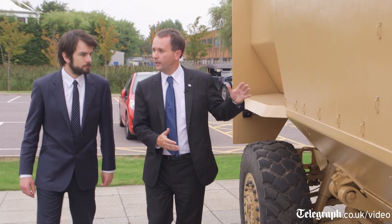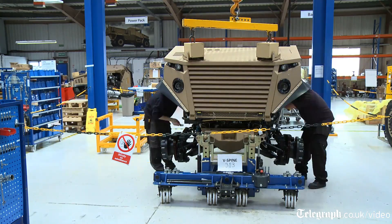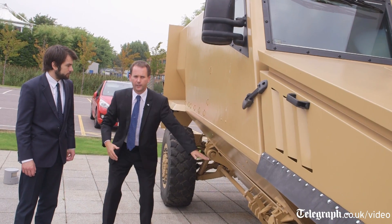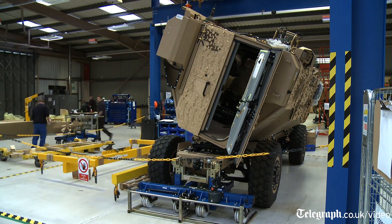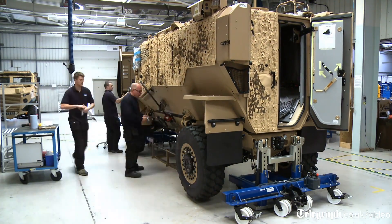One of the key unique features of this vehicle is that it's designed in a modular way — the power pack module, the pod module, and what we call the skateboard down here. This allows us to separate the vehicle into three main elements. In fact, this pod, the whole thing, will tip over to allow you to get into the mechanical systems that are underneath.